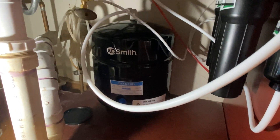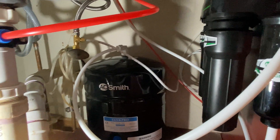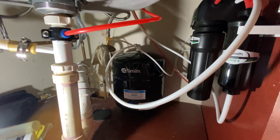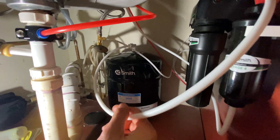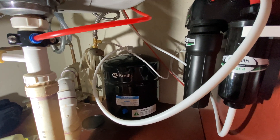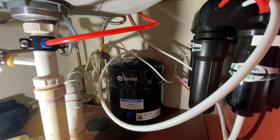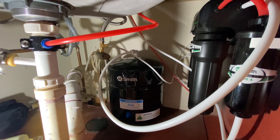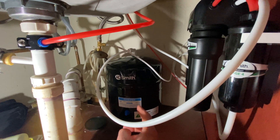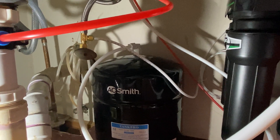Now that you have a general understanding of how these reverse osmosis systems work, let's talk about some common issues with them. Let's start with the tank. Like we said, it has a bladder inside. Typically, tanks will last the entire life of the unit. However, there are some instances where the bladder can have some pinholes or lose pressure over time. Some tanks will have an auto shutoff right there on the top of the tank.